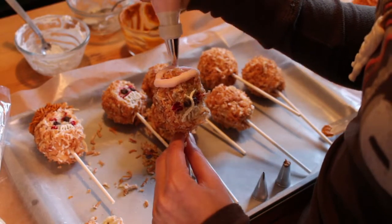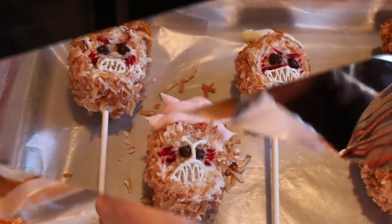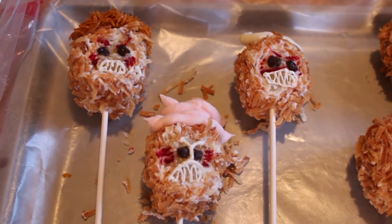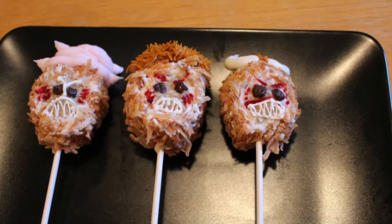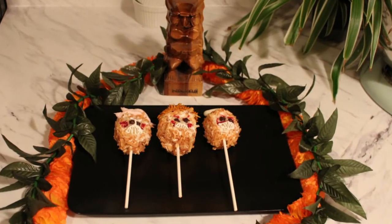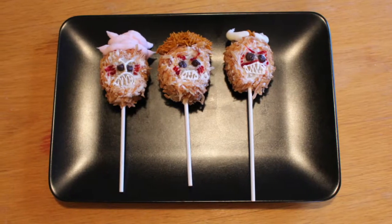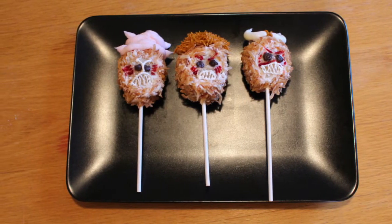Now for the last decoration we're going to give them the silly hats that they wear in the movie. Just look at them — they're so funny looking and cute, I just love it! I hope these guys got you as excited as I am for the new movie. If you guys enjoyed making these with me today, don't forget to hit the like button and subscribe to the Fluff and Puff Pastry channel for more fun videos.